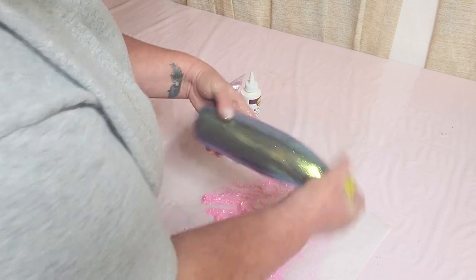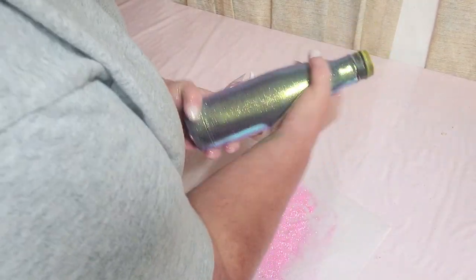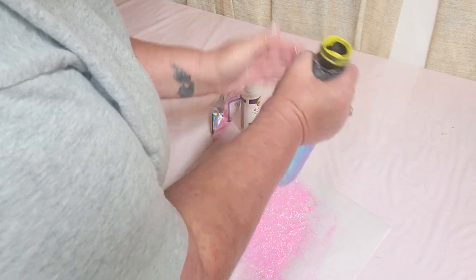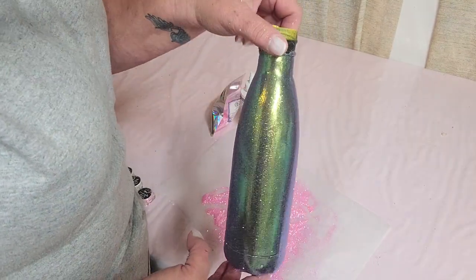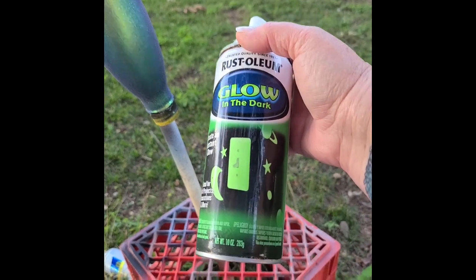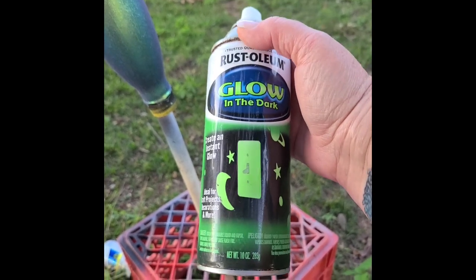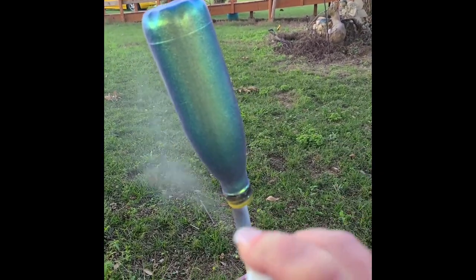Once we get this on, we are going to spray paint it either a clear coat or whatever you want to put on it. But me, I chose a glow in the dark for this part. At night, whenever I get thirsty in the middle of the night, at least I can see where my cup is and I'm not spilling or knocking everything over on my nightstand.